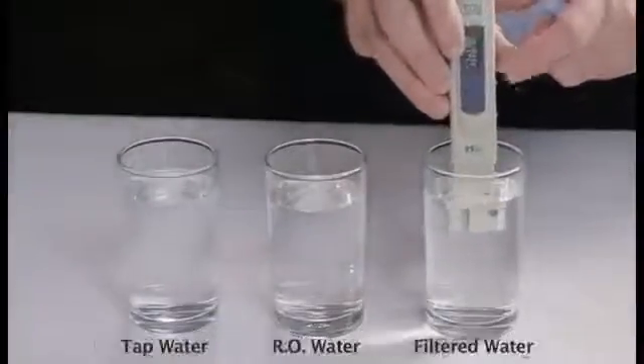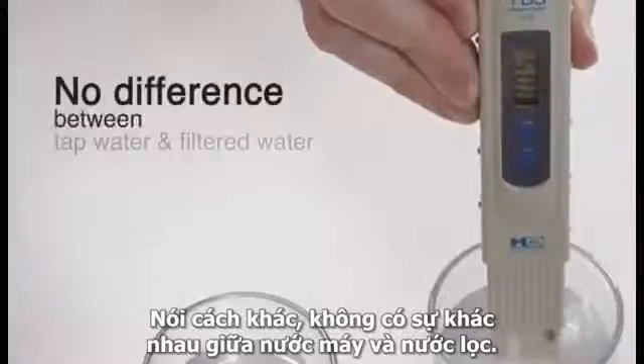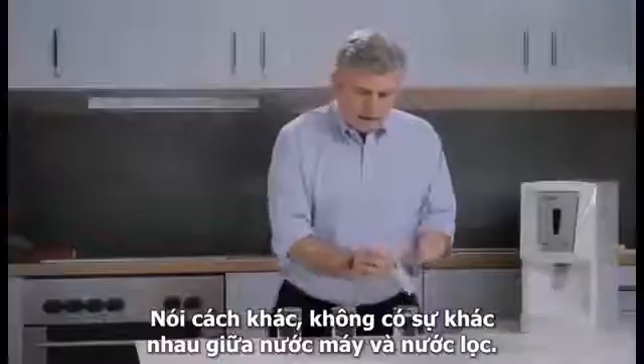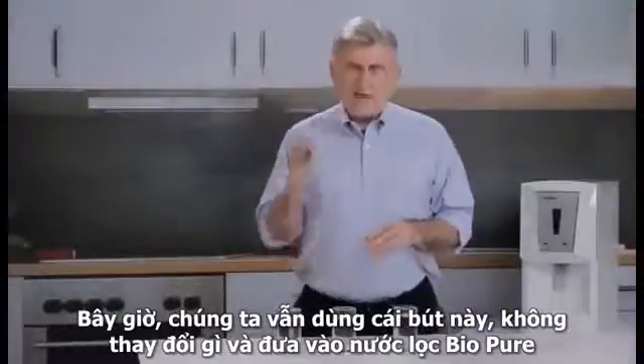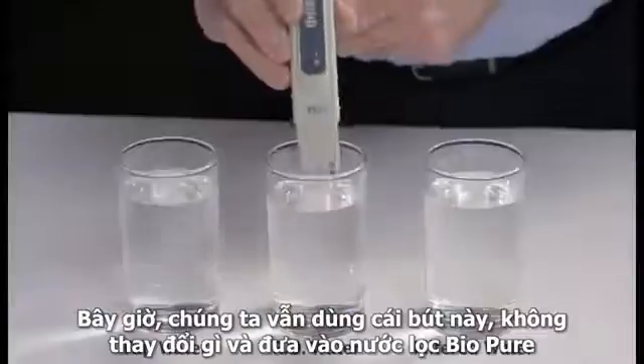We take it and put it into filtered water; the reading again will be five — in other words, no difference between the tap water and the filtered water. Now let's take this same meter — we haven't changed anything — and put it into our Bio Pure water.